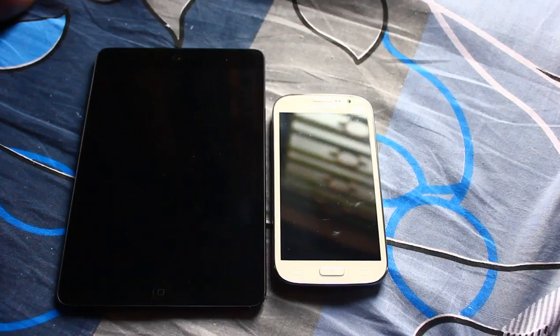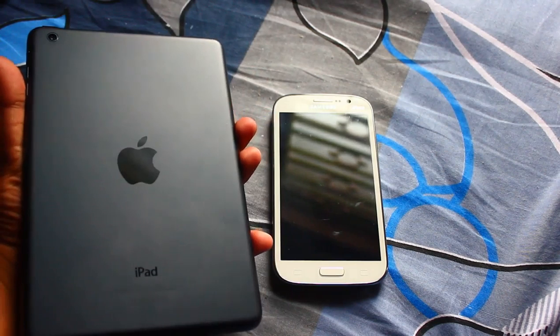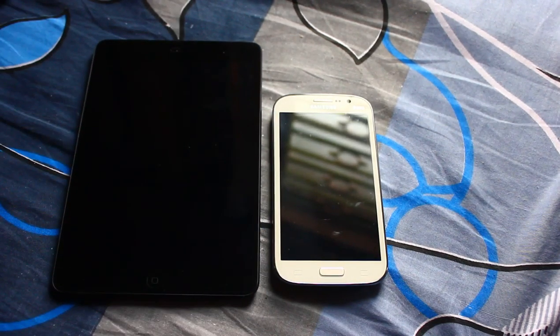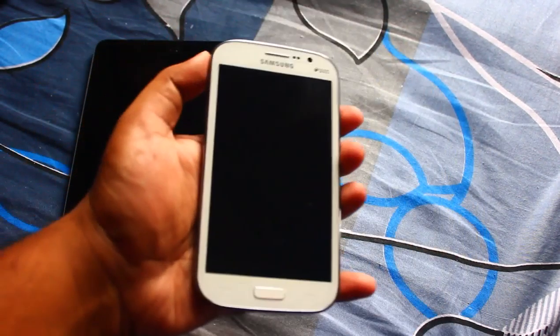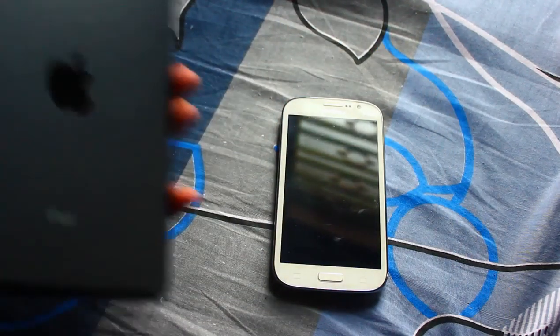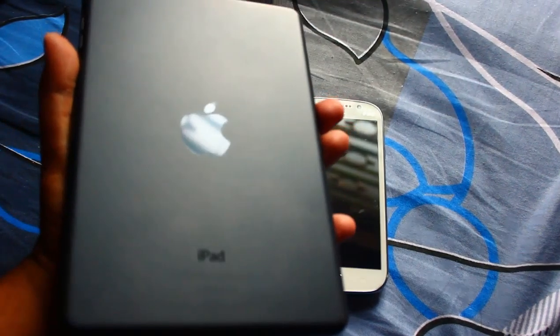Hi guys, today I'm here to show you how you can increase your battery life and also the UI smoothness on a Samsung Galaxy Grand. On the left we have the iPad and on the right we have its little brother, Samsung Galaxy Grand.